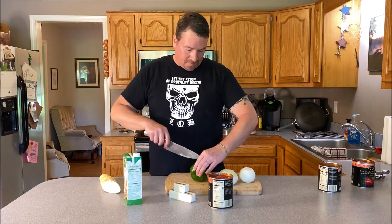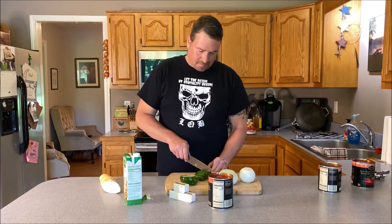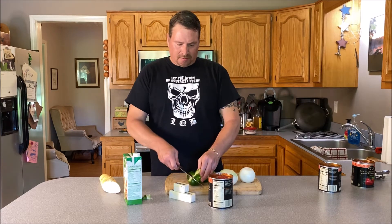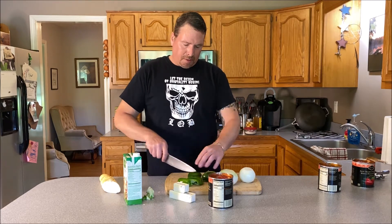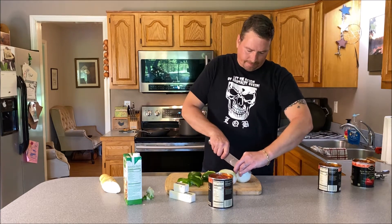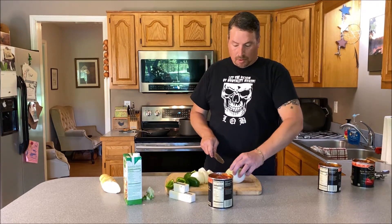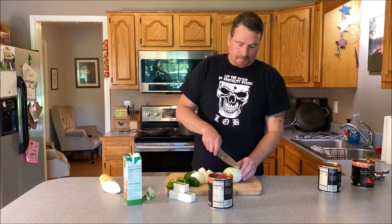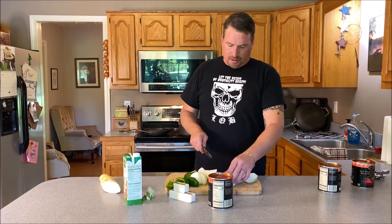Watch how easy this is. Just kind of chop up that big bell pepper. While you're doing this, melt that butter down in a pot. It's a big onion — I might cut it a little bit more.